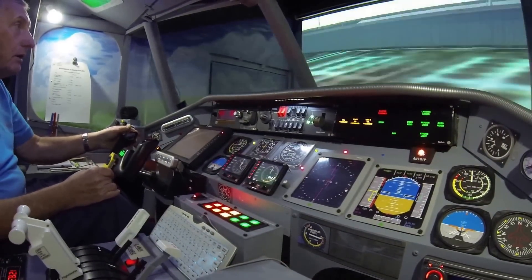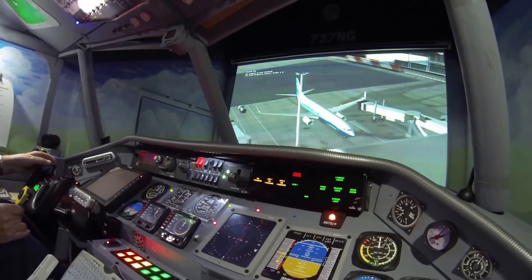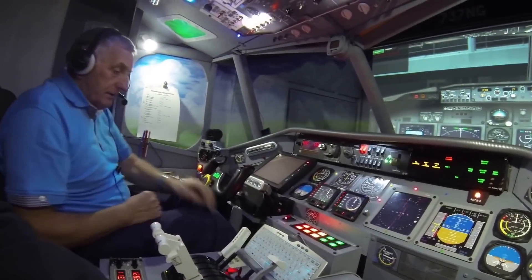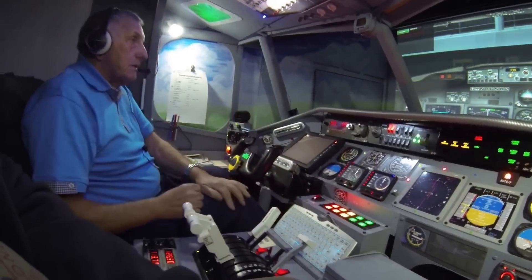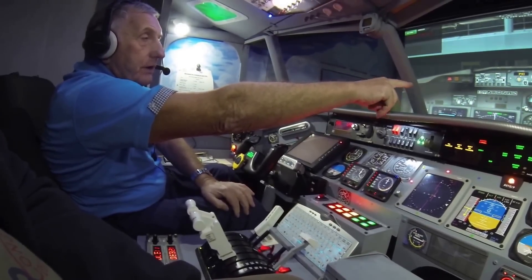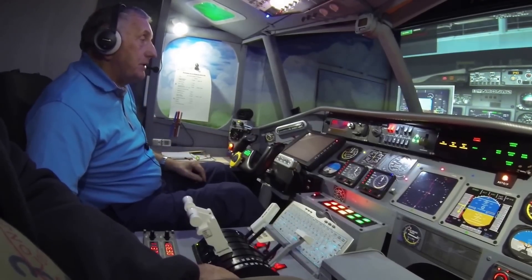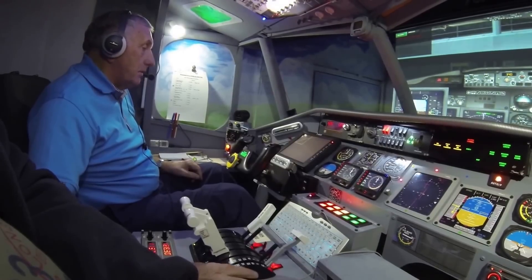Right, where are we? There we are — Birmingham. We need to get the engine started. So if we have a look over at the control panel on the right, it may be starting. The next thing we need to do is establish the IFR.